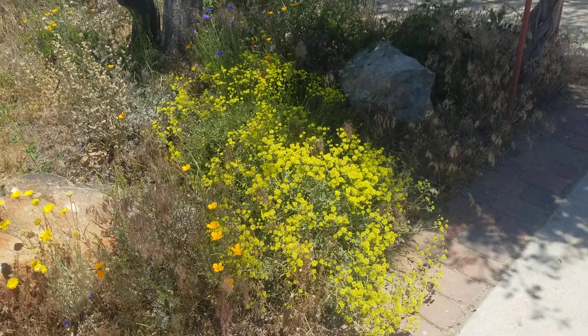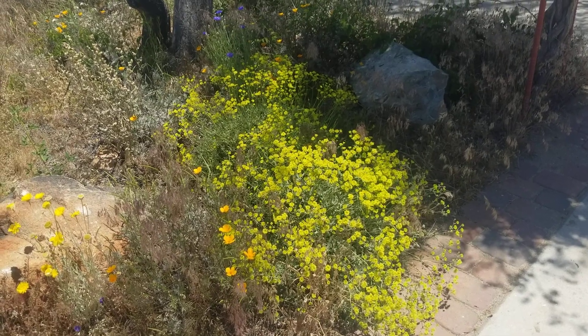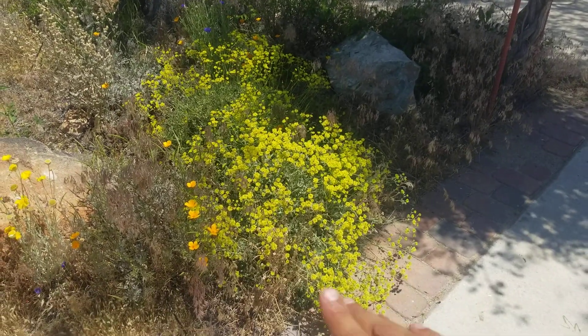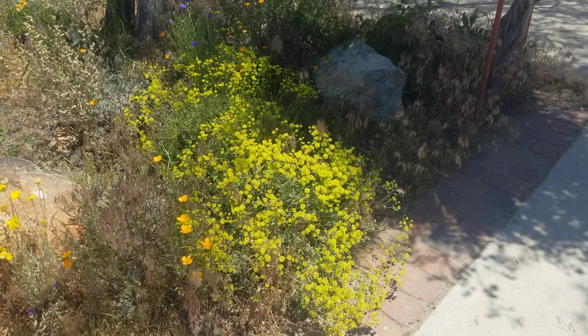Sulfur buckwheat is a perennial — it doesn't die back to the ground. It's evergreen. It blooms in the spring, about from March till middle June. And then these yellow flowers will turn a pretty reddish tan seed heads.